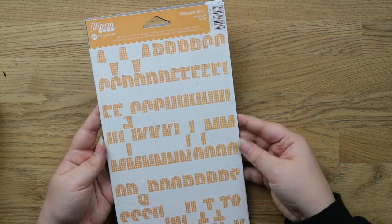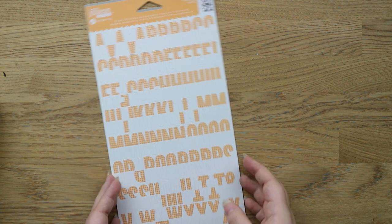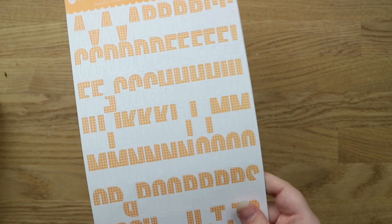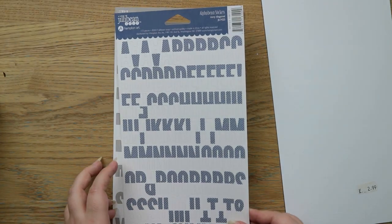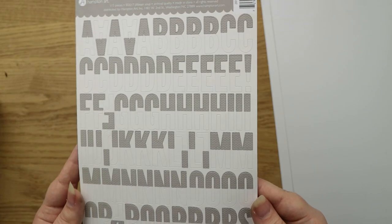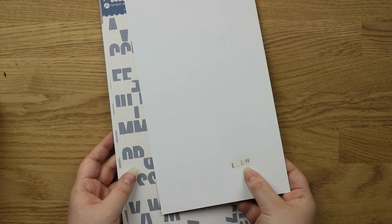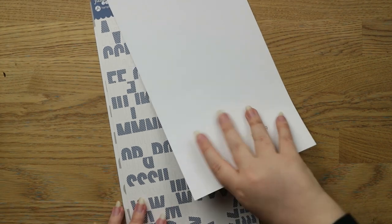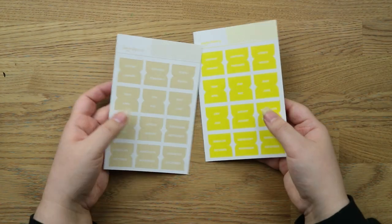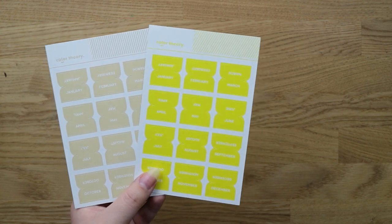I got a few packs of these Jelly Bean Soup alphabet stickers. I got the orange grid ones — white and orange — then the navy diagonal, which is navy with a chevron stripe, and also the grey chevron, which is grey with a chevron pattern. I think there's a sticker saying £2.99 but I paid £1.50 for each, so quite reasonable. I also got these Colour Theory tabs, which are meant to go in your project life album and were also £1.50 each.